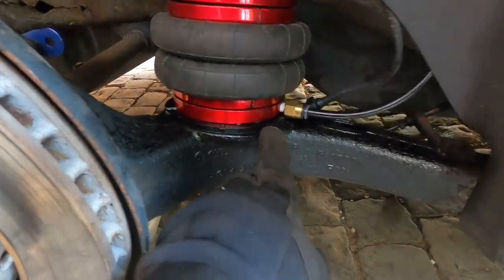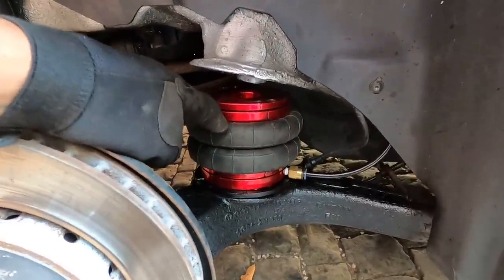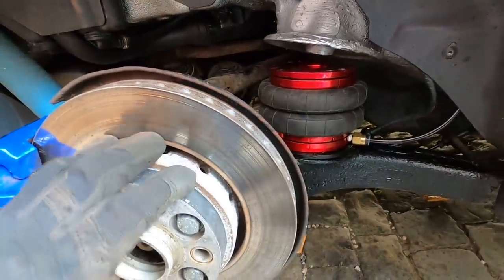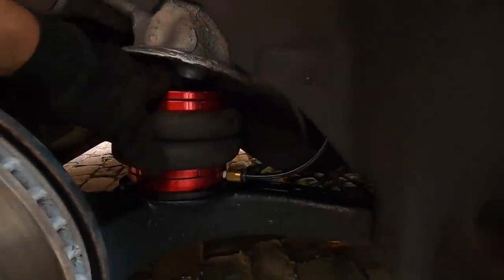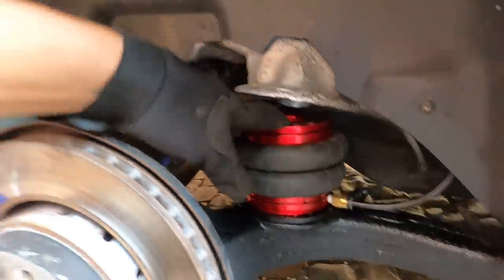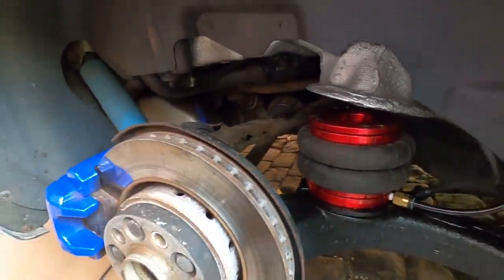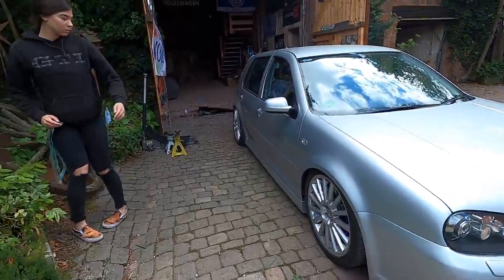Bags are done. The little plate piece is out, the pad is cut so the fitting doesn't touch. We took measurements — this bag compresses to only about five inches, and we need about three inches to get the back to match the front. So the bag just doesn't compress near enough. What they're doing now is trying to find a bag that compresses to around the three-inch mark to get the front and rear matching.